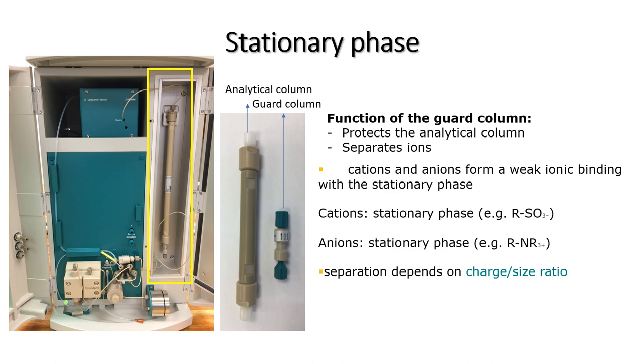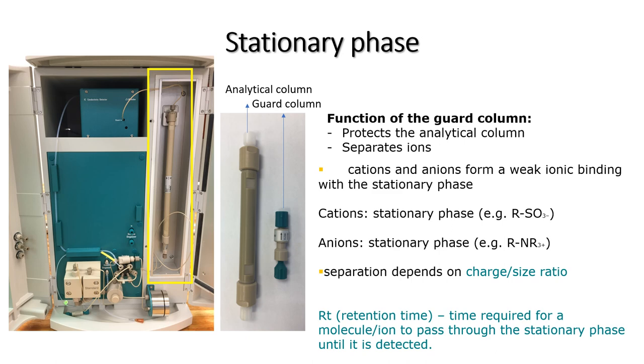When the ions move onto the main column, they interact with the stationary phase where they form weak ionic bonds. The ions separate based on their charge to size ratio. Every component or ion therefore requires a specific and unique time to pass through the stationary phase — this is called the ion's retention time. The retention time for each component can be determined and used to identify them.